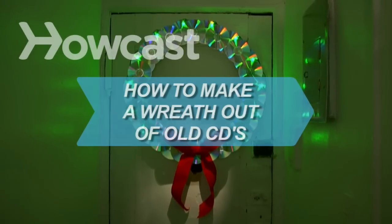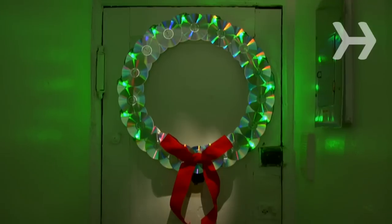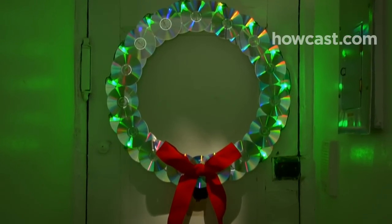How to Make a Wreath Out of Old CDs. Short on holiday decorations but long on old CDs? Tis the season to be crafty.